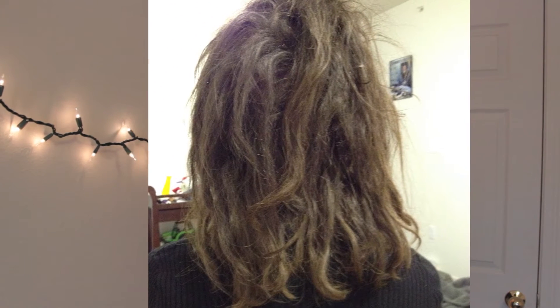December 3rd was my one month anniversary with these! And now it's December 7th. I'd like to show you what they look like, and I can start seeing the progression. I will also show you how I went about making my own dreads.